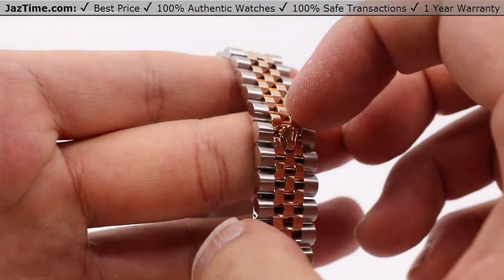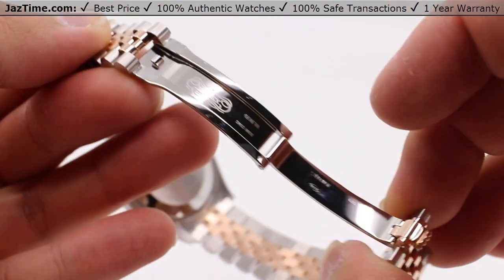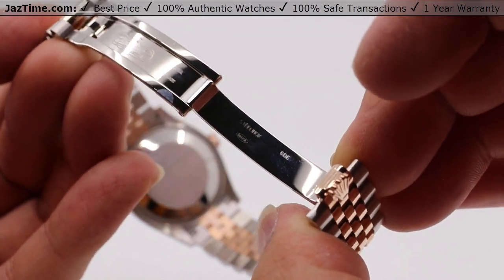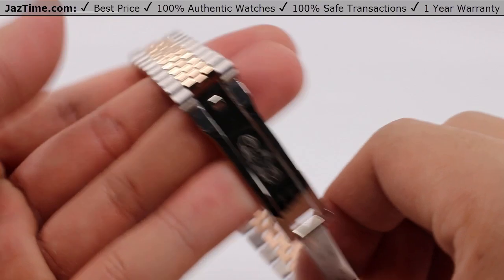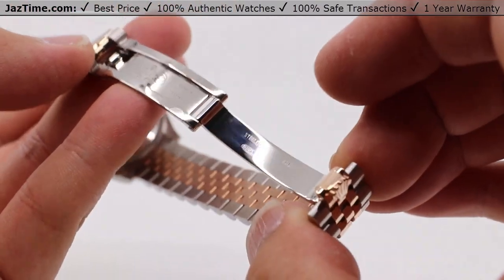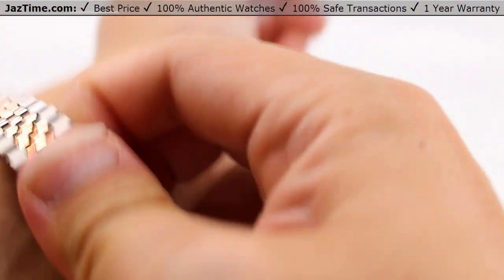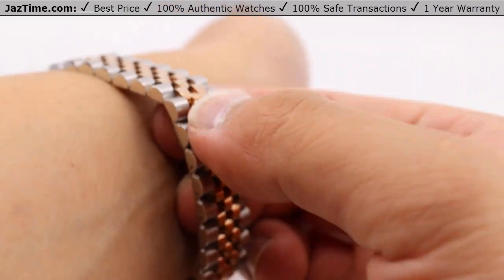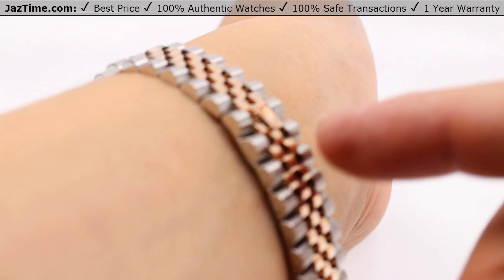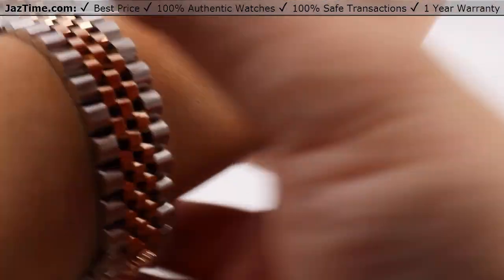This crown clasp only really shows up on the smaller Datejust models like the Datejust 31 — not so much on the newer Datejust 36s and 41s with the Jubilee bracelet, which have the oyster folding clasp. This is the concealed folding crown clasp, and to open it you simply get your finger underneath the top of the crown and pull, and it opens nice and easy. The bracelet is mostly made of steel with Everose gold going down the center, making it a two-tone type of watch.